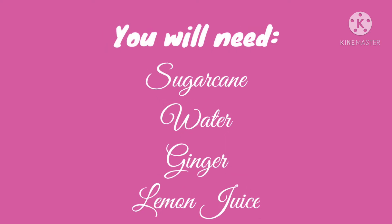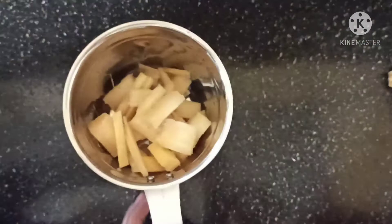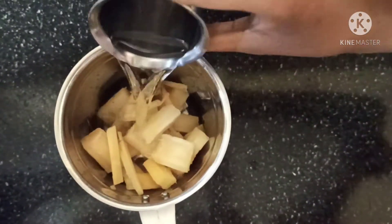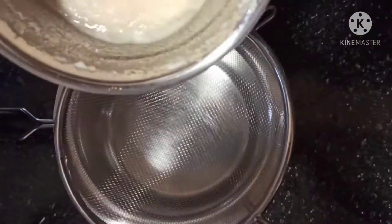Let's start with our sugar cane juice. These are the ingredients you will need. First, take a mixer and add some chopped sugar cane. Add a small piece of ginger and one small glass of water. Now blend this nicely and filter it.